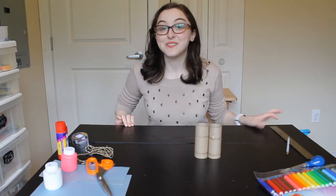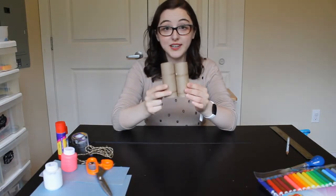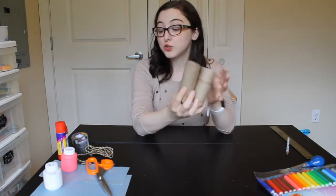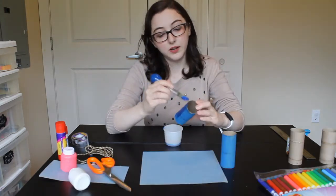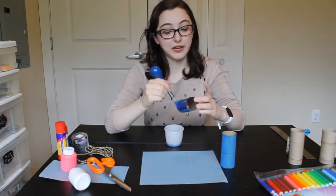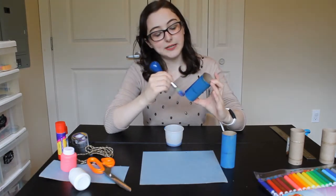We are going to begin with our binoculars. Take out your two toilet paper rolls and we're going to decorate them first. Now there are two different ways you can do them. You can decorate them just like this using markers, crayons, or paint. I'm going to use some paint today.